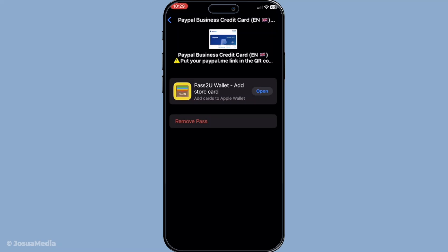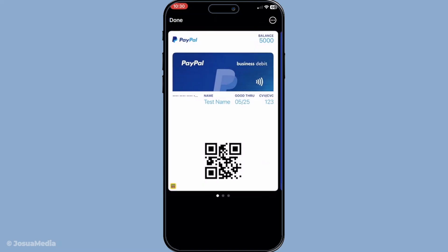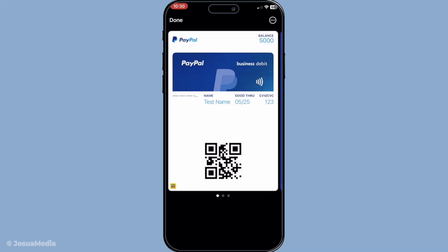Once you've entered the new information, the app will guide you through any additional on-screen instructions to verify and complete the update. This might include confirming your identity with a quick text verification or using Face ID or Touch ID. It's a simple process designed to keep everything secure, and after you've completed all the prompts, your new card details will be saved and you're ready to continue using your Wallet app seamlessly.